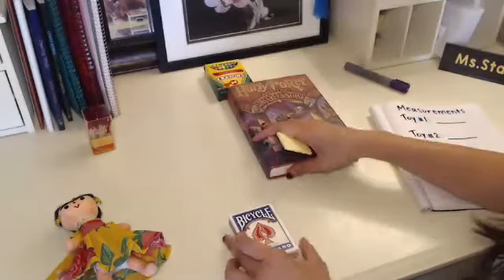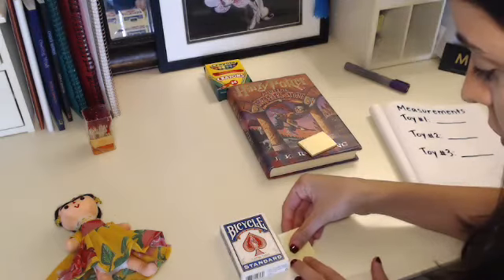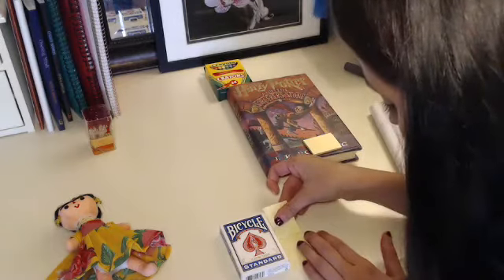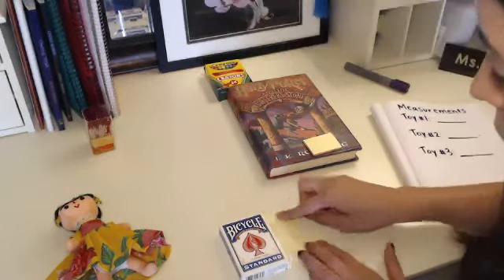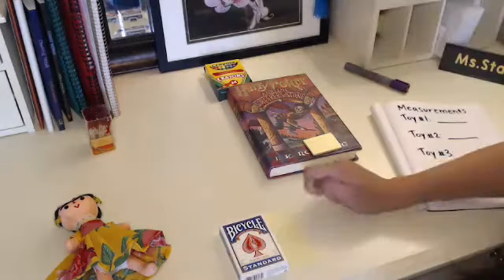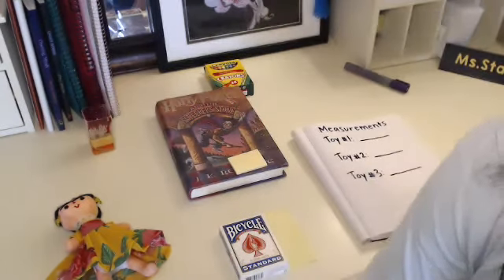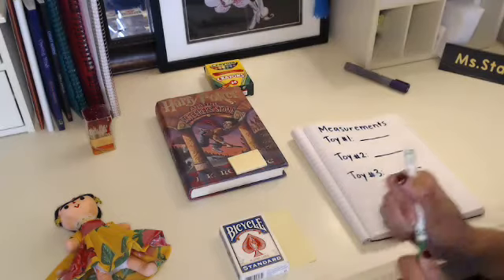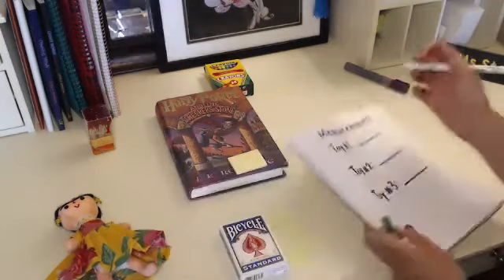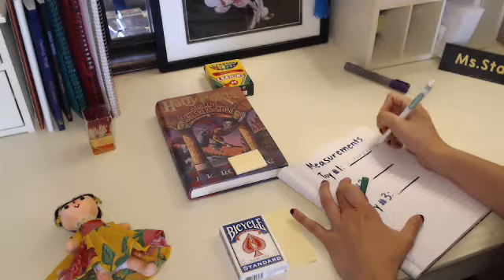So first I'm going to measure the playing cards, and I'm going to use sticky notes. Remember that you have to start right at the edge of whatever you're measuring, and you have to put your measuring tools right up next to the first one so that you get an accurate or correct measurement. It's almost two sticky notes long, so I'm going to round up and say that my toy number one was two sticky notes long.